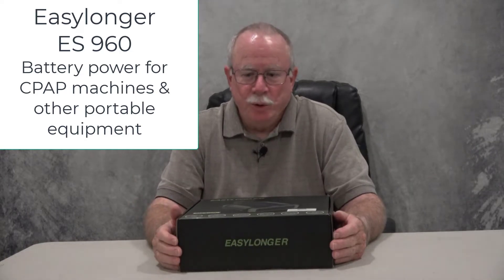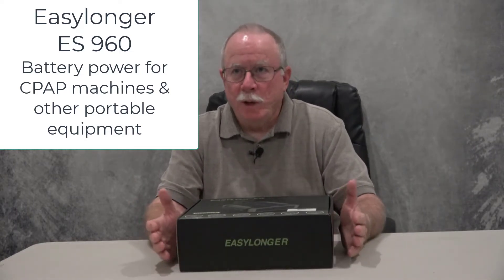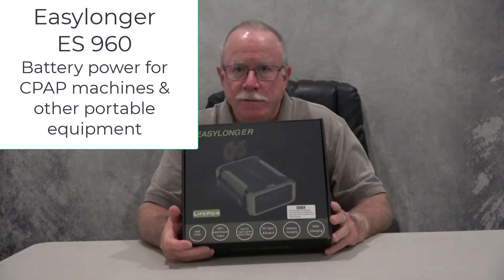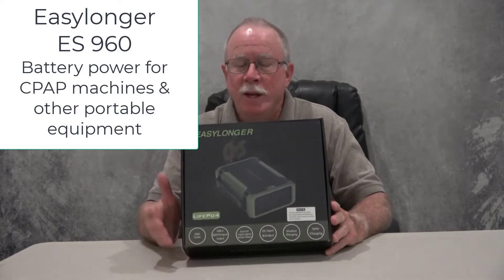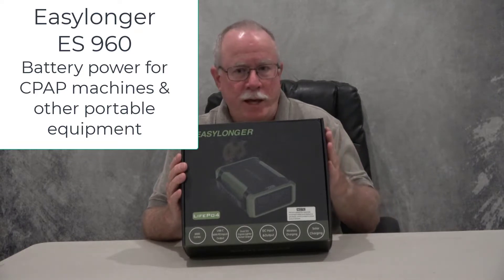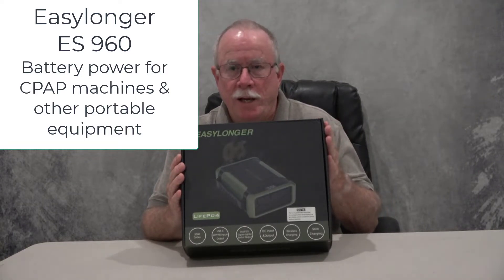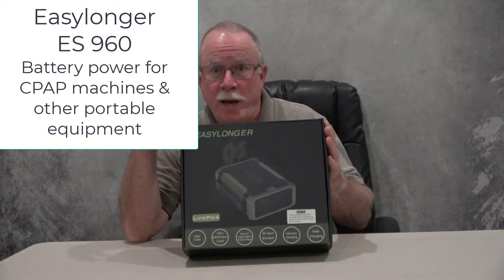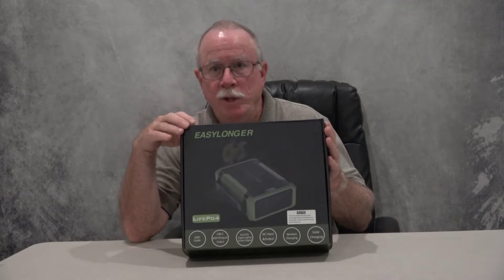Hello, I'm Jim Brewer and I want to tell you about a new product — the EasyLonger ES960. This is a power supply intended to power your CPAP machines, but it could actually be used to power lots of different things.